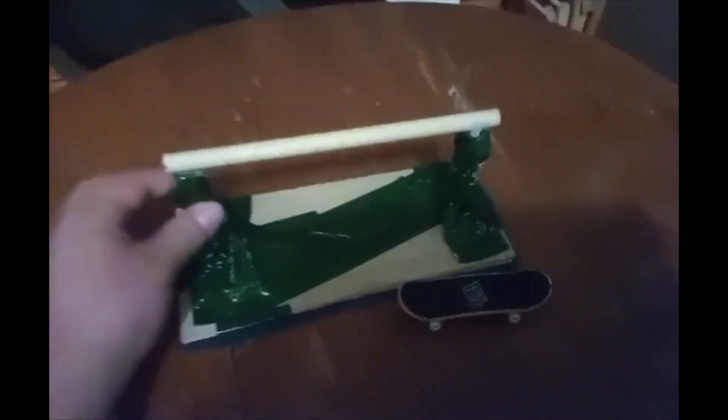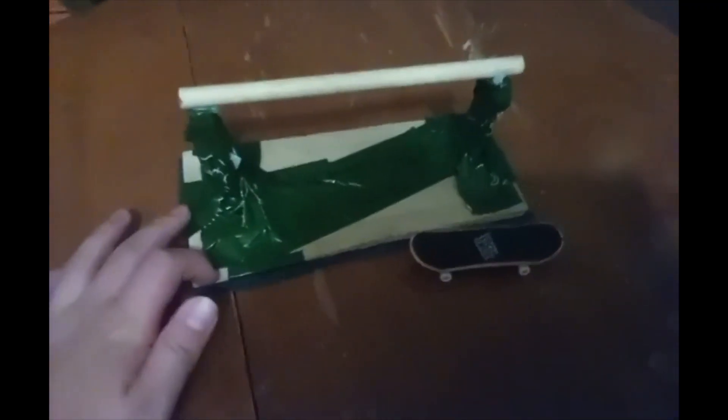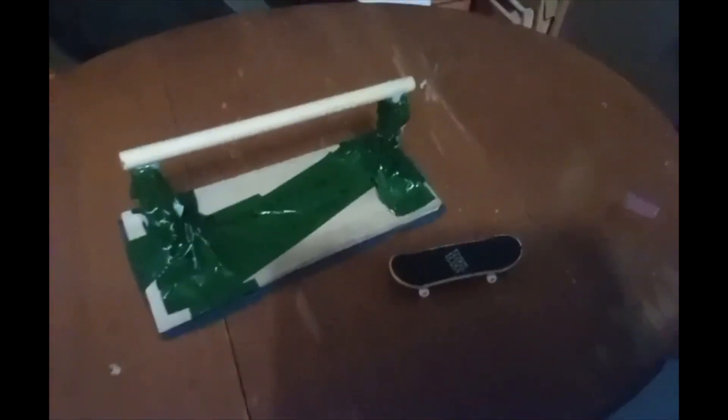The way I made it was I took a piece of round wood, and I took some clips — like some weird wood clips — and I took a piece of wood, stuck that to the bottom, and glued some felt on. In the end it came out pretty nice, so let's do some tricks on it.